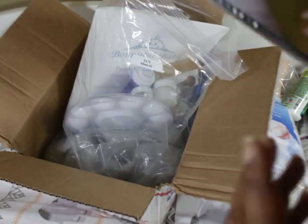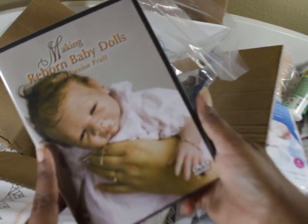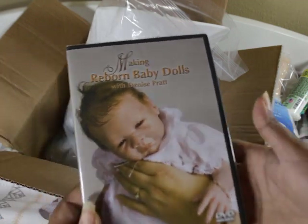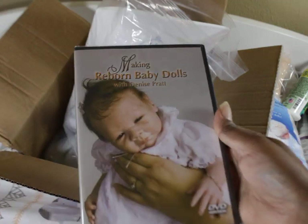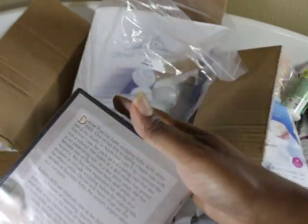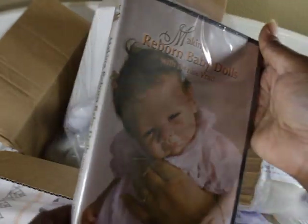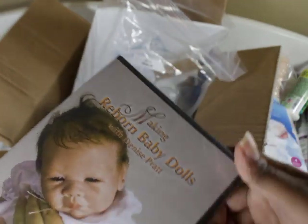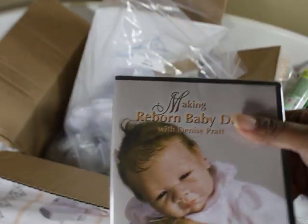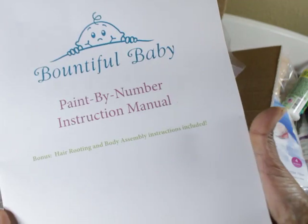It comes with a DVD — this is actually how I learned to paint. I put it in my laptop on my kitchen countertop, watched it all the way through once, then kept pausing it to do each step. I did it verbatim at first, but I didn't love the outcome, so I tweaked it. By my third baby I turned the video off, took what I learned, and just winged it myself. And I've been painting ever since.